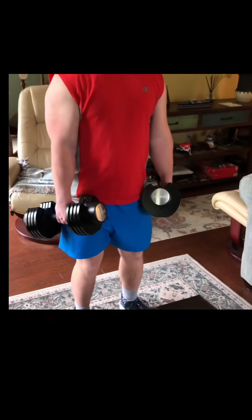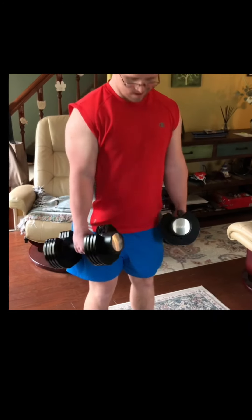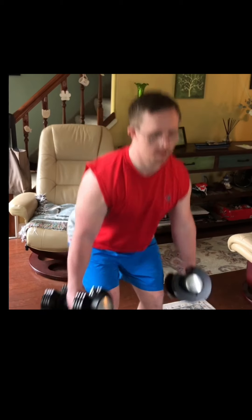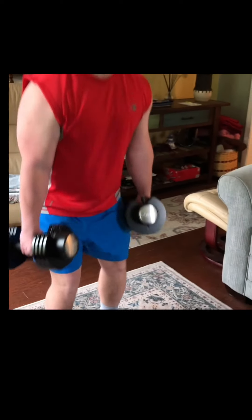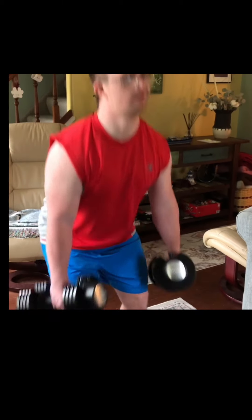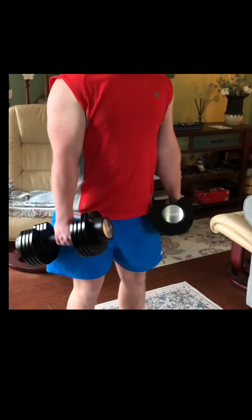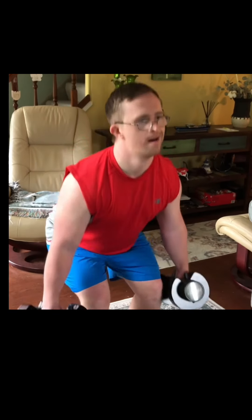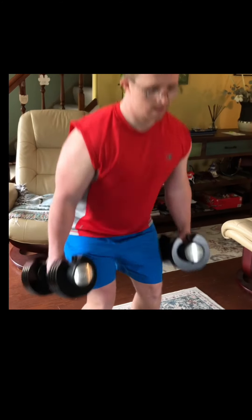Danny counts through his repetitions, reaching the forties — forty-four, forty-five, forty-six, forty-seven, forty-eight, forty-nine, one more, fifty.